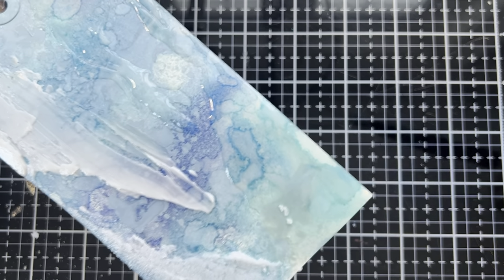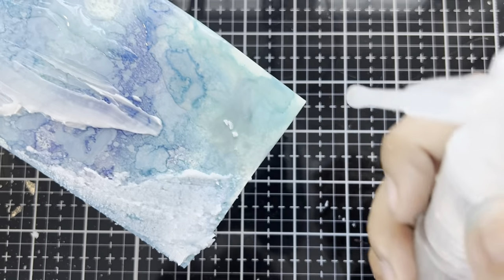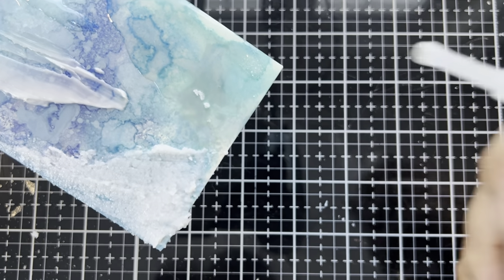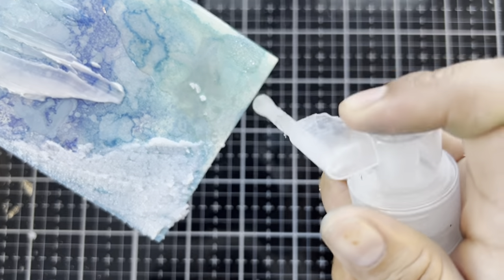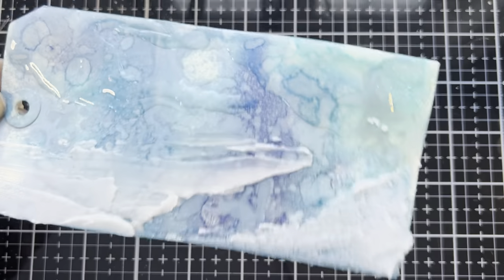And for a small bonus, we're going to also add a dash of Distress Clear Rock Candy down in the corner here — just a little bit. Let's set this aside and let it dry.